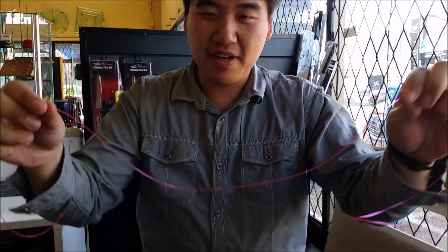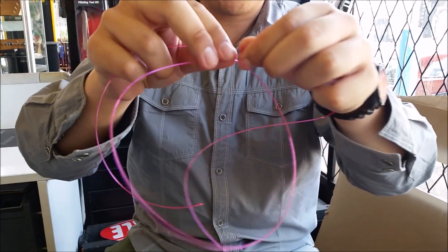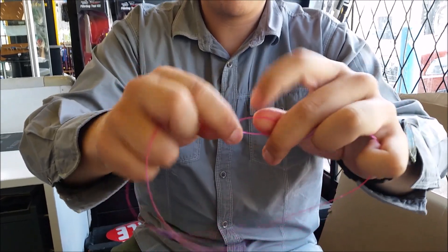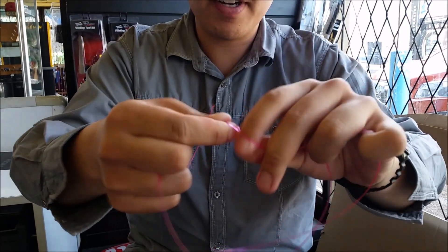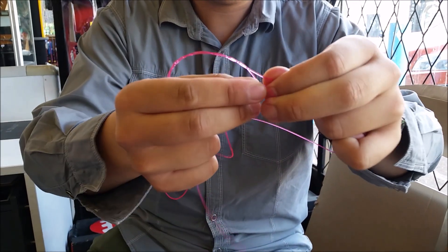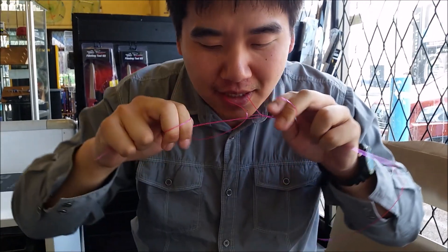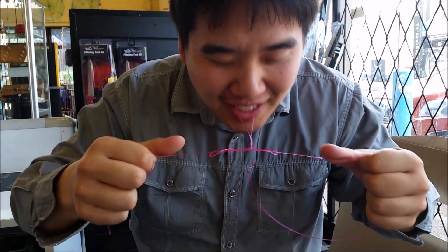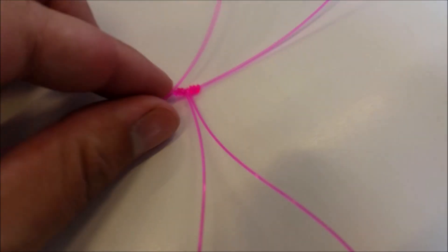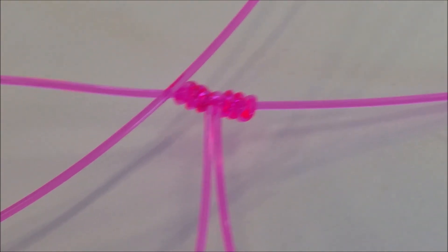On monofilament, what I do here is I just cross the line and make a loop, and where the line crosses here, I just wrap it seven times. As you can see, I'm leaving a gap here, and that gap is where the loop goes through. And simply what I do is I just pull in all three directions. Simple as that. So here's the end result of the ledger rig as you can see. I'll just zoom that in. Yup, that's how it's supposed to look.